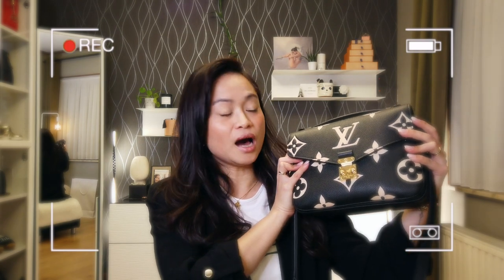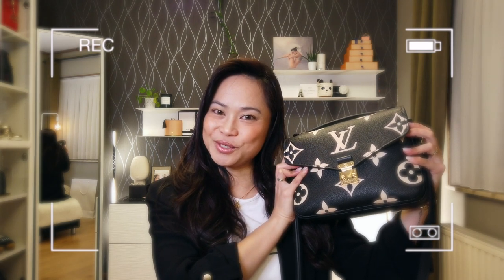For today's video, I am going to do an update review — at least six months of use — and also a wear and tear of my Louis Vuitton Pochette Métis in the bi-color monogram empreinte leather. So if you're interested, just stay tuned.